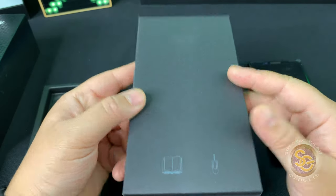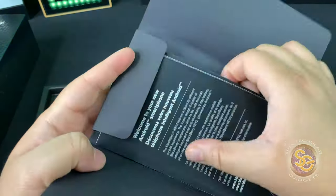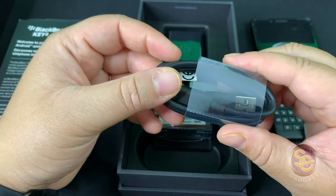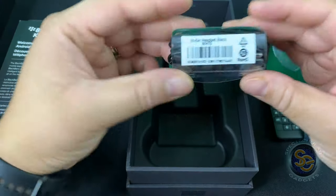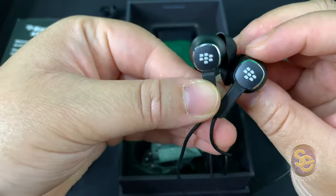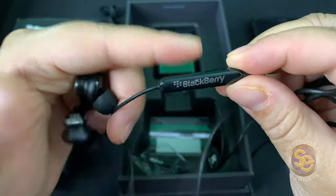The next little box should have the SIM ejection tool, and then opening up one more, you will get the user manual guides in different languages, and you also get a 12-month limited warranty. You also get the USB to USB Type-C charging cable. Then you get some in-ear headset — they are black and they also give you additional ear tips. They look pretty nice with the logos, labeled for left and right, which seems pretty legit.